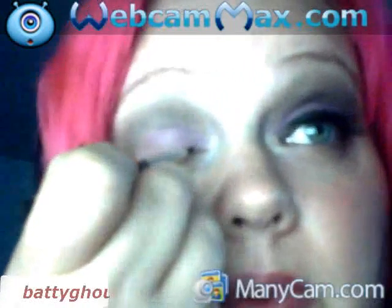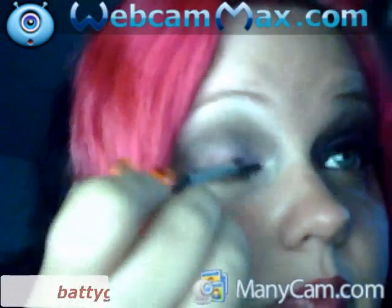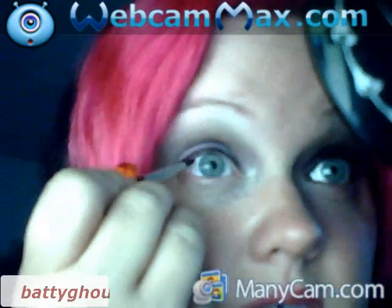Now I'm gonna do my eyeliner. I'm gonna use the eyeliner brush that came out of the Creature of the Night set, and I'm gonna go in this eyeliner way down on the bottom. I'm doing this kind of thick.